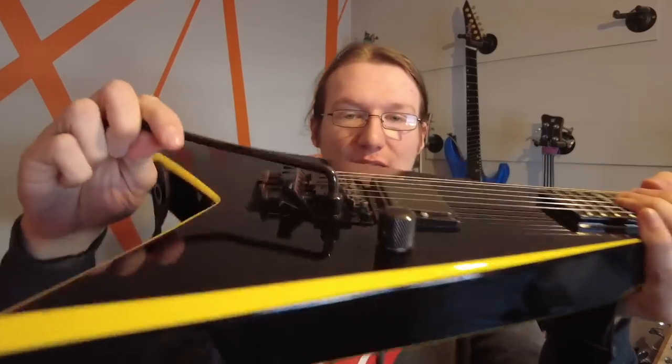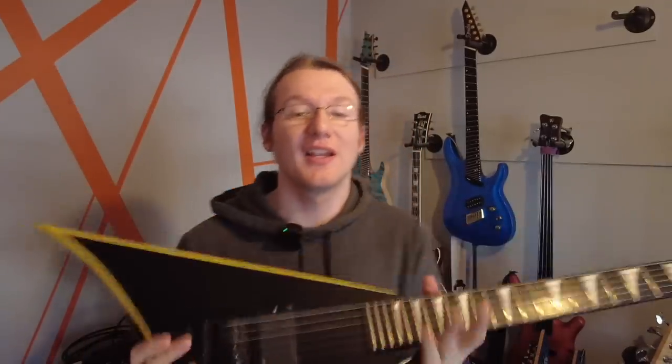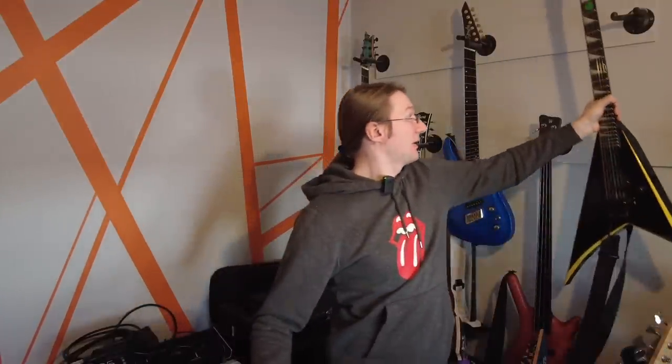The reason I take guitar strings off all at once is because I'm cleaning the fretboards — I want a clean guitar, and the easiest way is to take the strings off. Now, the counter-argument to taking all the strings off would be if you've got a floating tremolo. If it's moving because it's balancing string tension and spring tension, it'll be slightly more difficult to rebalance if you take the strings off and put them back on. But I want to clean the guitars, and the easiest way to do that is by taking all the strings off — and most of my guitars are hardtail anyway.